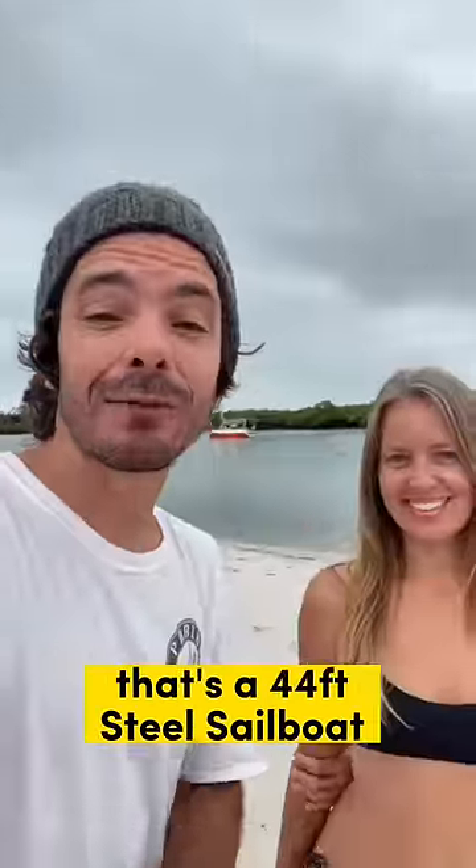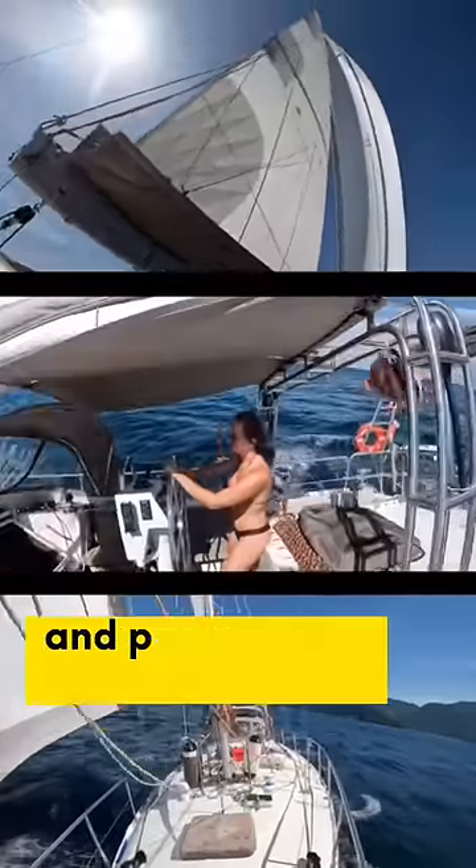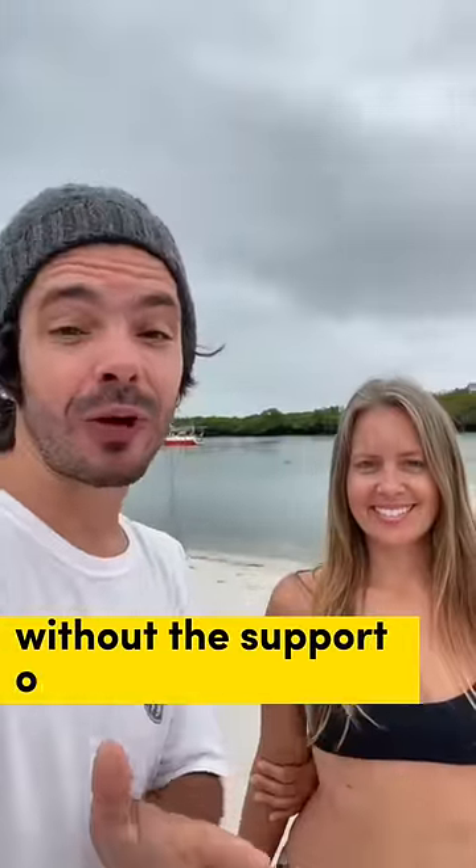So today we're gonna show you a huge hack. We're gonna show you how to get that sailboat right there — a 44 foot steel sailboat that weighs 30,000 pounds — and putting it on the dry without the support of any marina.